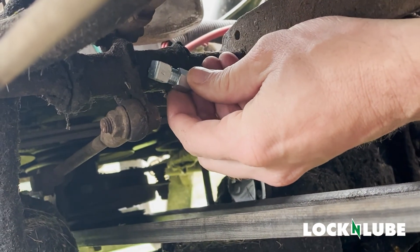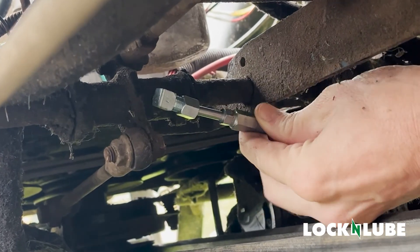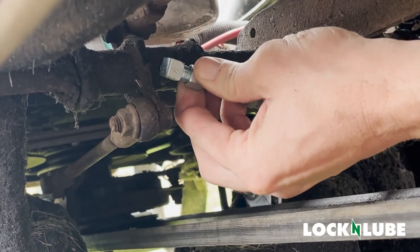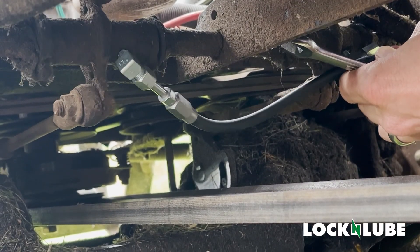We'll loosen the collar that holds the ferrule in place — even a quarter turn is probably enough — and feed the hose barb in until it bottoms out. Then tighten up the nut, finger tight first, and then put a wrench on it to snug it down. It's all the way forward. Okay, that's full range of motion.